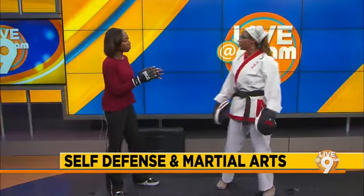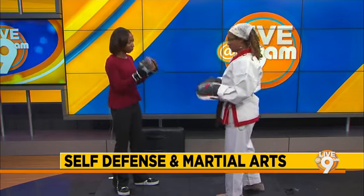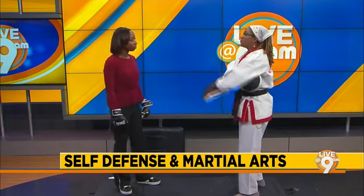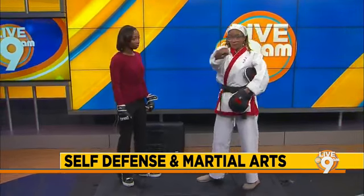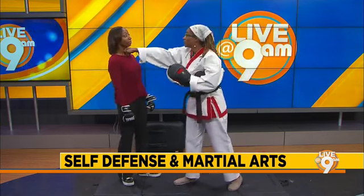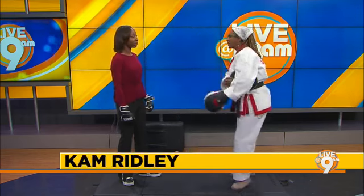Before we ended last time, you showed me that I was going to hurt myself more than I hurt the person I was trying to hit. Correct. Which you say is something a lot of people do when they are trying to learn. People tend to punch wrong when you really need to punch with the first two knuckles. When you punch with the first two knuckles, it's maximum impact with minimal effort. You can punch to the throat, you can punch right here — what I say is solar plex.